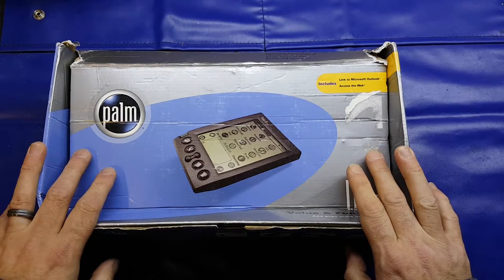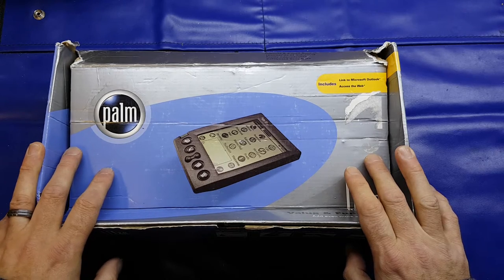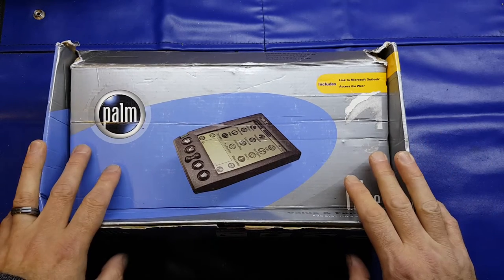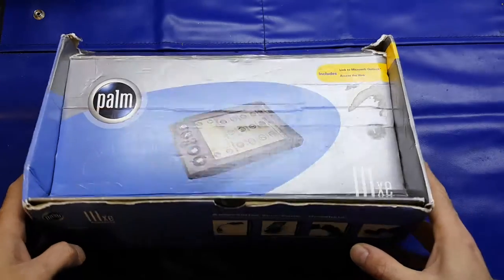This was given to me by a colleague who found it when he was moving house and said, rather than throw it in the charity shop or binning it — yeah, I think he was just going to bin it — he asked me if I wanted it. So I thought we'll have a look at it and do a little teardown.